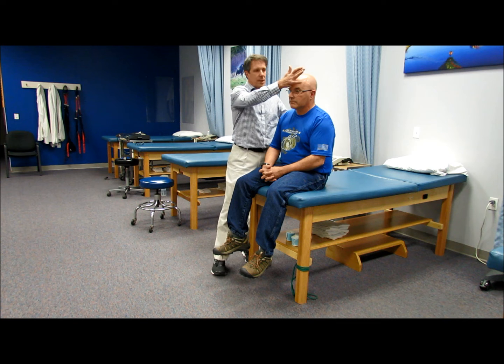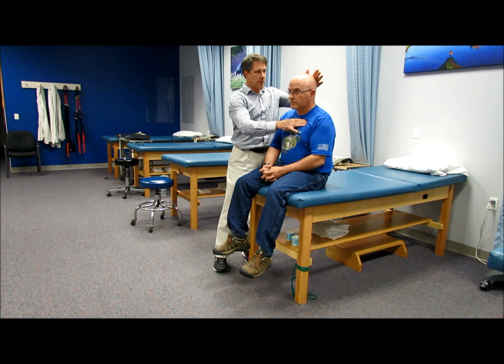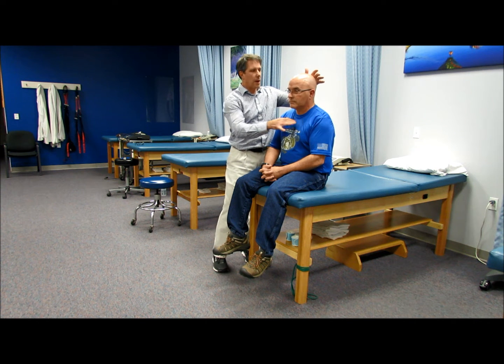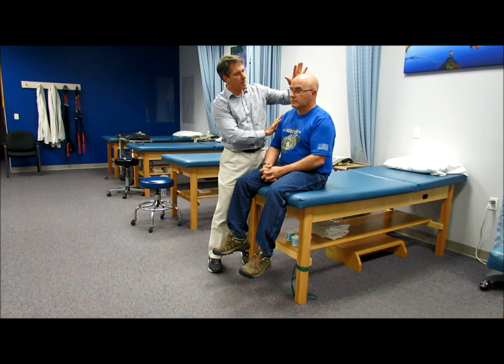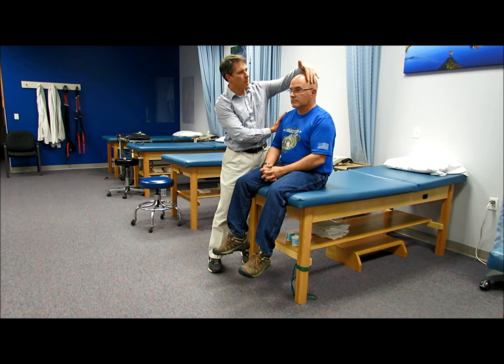When we start from the top down, we start with C1 and C2 — we resist flexion, so hold here, don't let me push you back, don't let me push you forward. C3 is side to side, so resist me — don't let me push, don't let me pull.